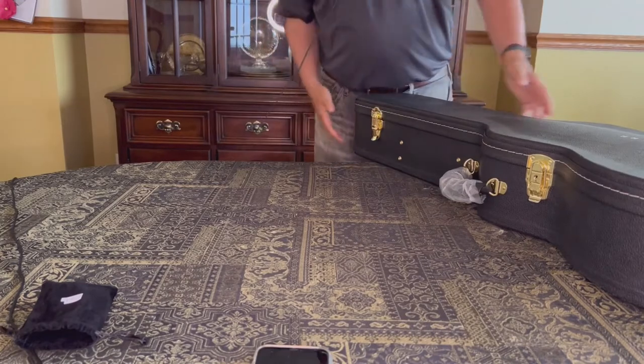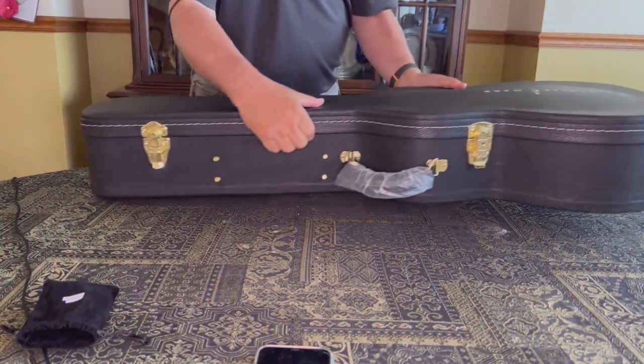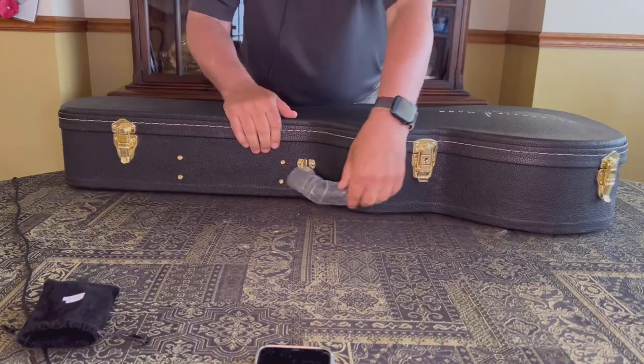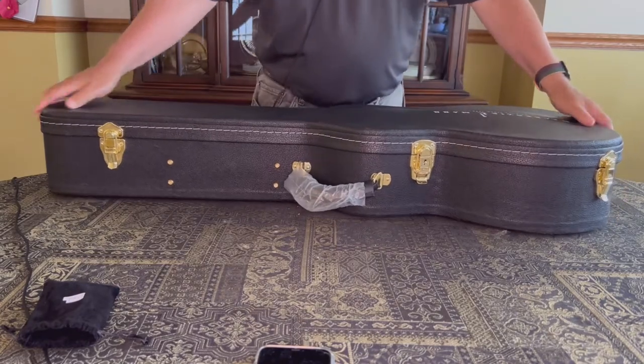That's not a bad looking case. That's a real solid case. I'm pleased with that. I'm a very poor amateur guitar player, but I'm happy with that. Let's have a look inside.